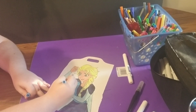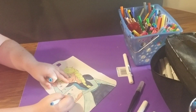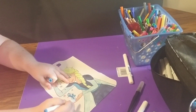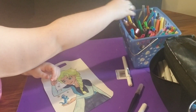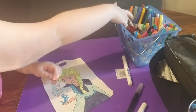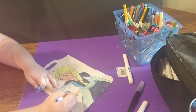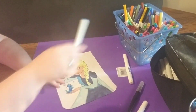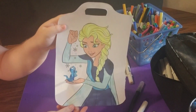Now we're going to start coloring cute little Bruni. I'm going to color her blue, with a lighter color for his belly. And that picture is all done.